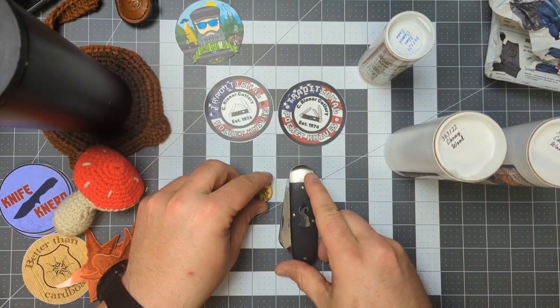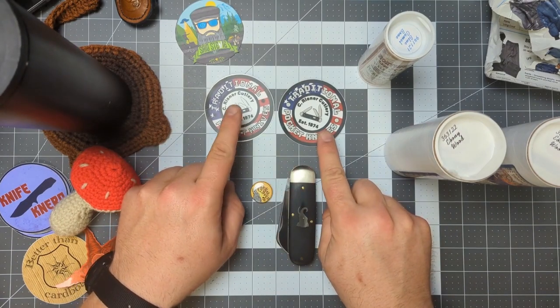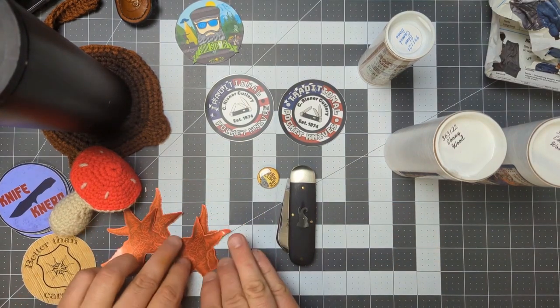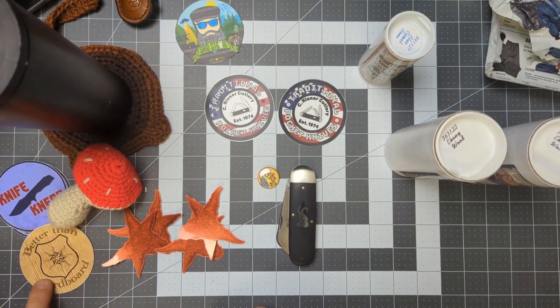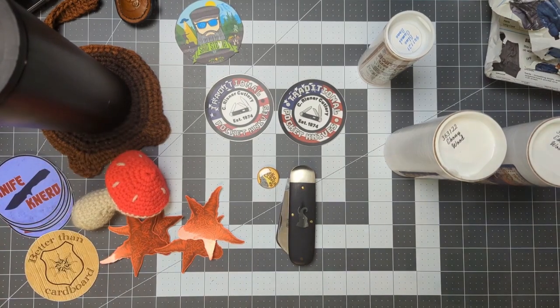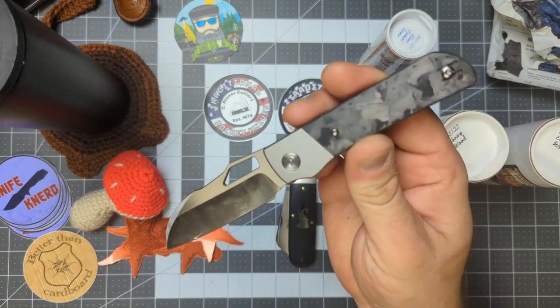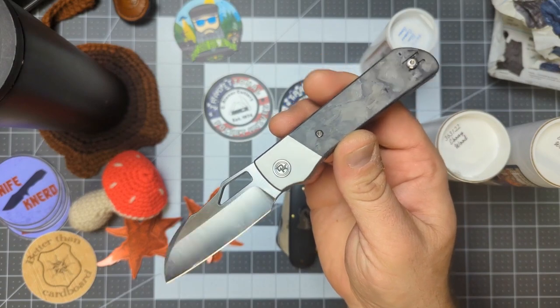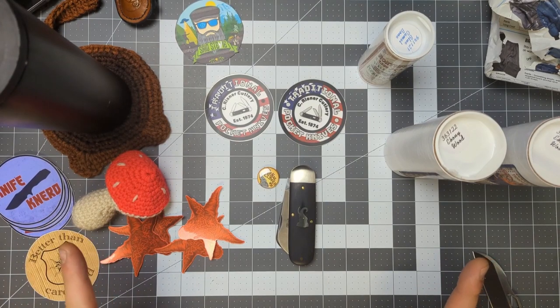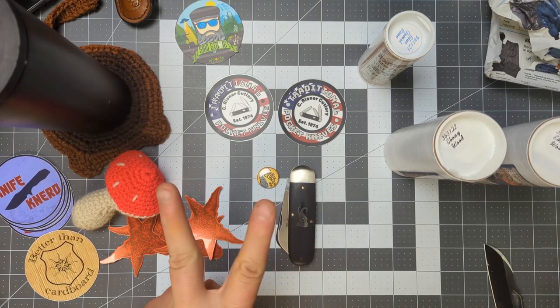Thank you to Pocket Metal, thank you to Traditional Pocket Knives, thank you again to Pocket Metal for the stickers, thank you to Lancelot Leather, thank you to Knife Nerd Reviews, thank you to Kayla, thank you to Canada Dry, and thank you also to Devo Knives for letting me check out the prototype. Don't forget to subscribe and like the video — until the next time, I'll talk to y'all later. Deuces!